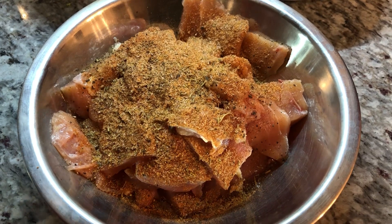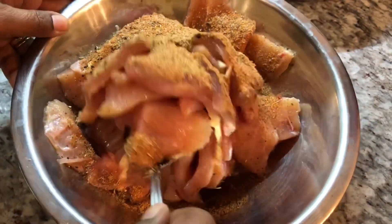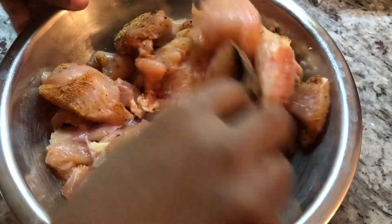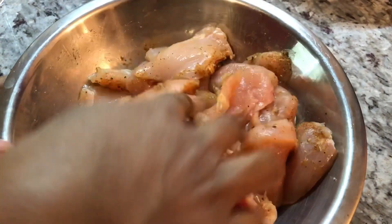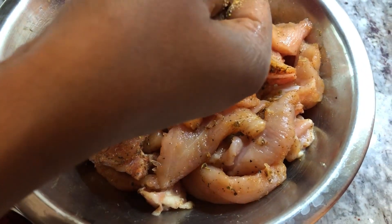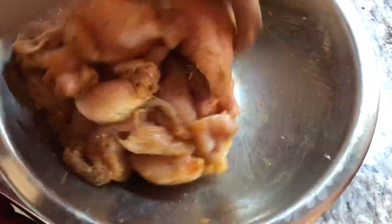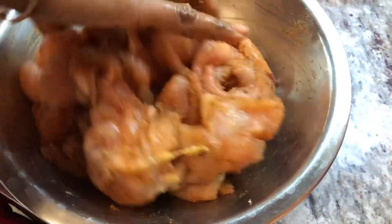I'm going to add my dry spices into the chicken, keeping a little bit for the potatoes. I want to mix all those spices in nicely. I'm going to go in with my hands — you just want to make sure that every piece of the chicken is well seasoned. You can leave this to marinate for a little bit. I'm going to add a bit more of the dry spices and then let it sit about 15 to 20 minutes so we can get all that goodness into the chicken.